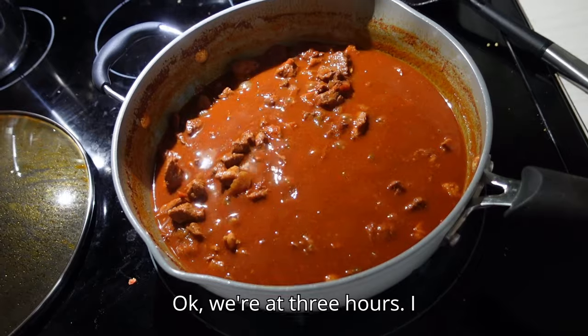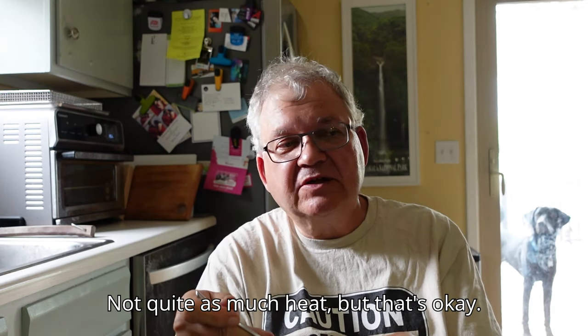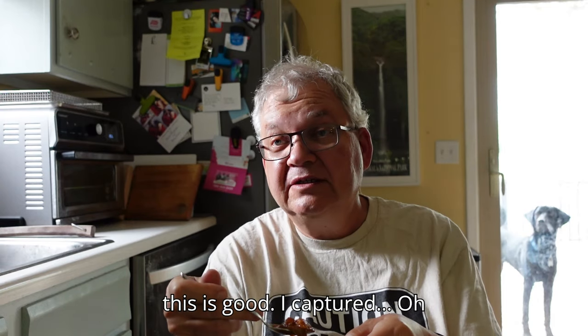Okay, we're at three hours. I think it's ready. We're going to pour it in a bowl and give it a taste test, see if I got it. Dip. Oh, this looks good — looks close. Yep, I got it. I'm impressed I did it. Not quite as much heat, but that's okay — I can always add something to it. But this is good, I captured it. Oh yeah. There's the heat — I'm feeling it now. This was great. I will look at adding the directions in the description box.